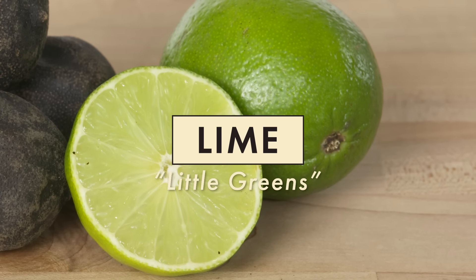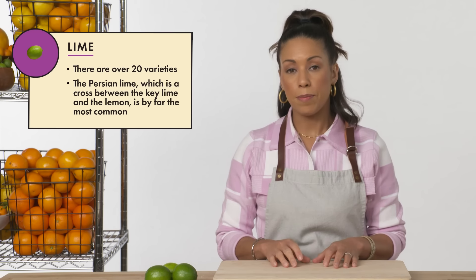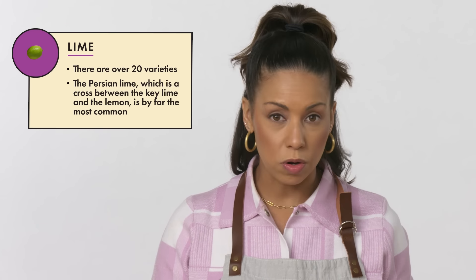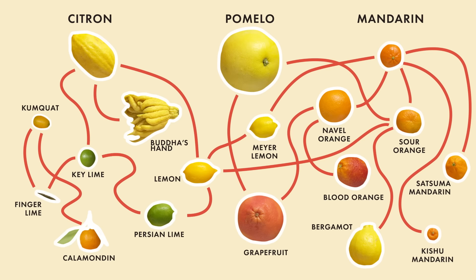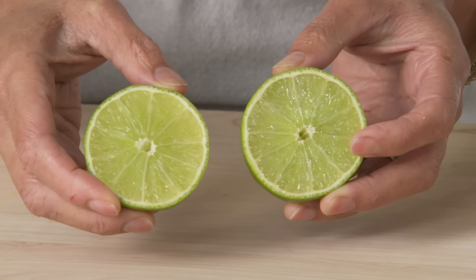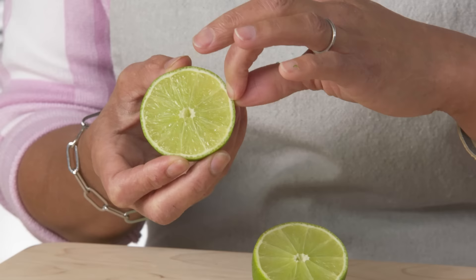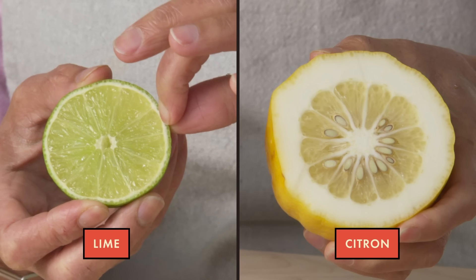The lime. There are at least 20 different types of limes, although the Persian lime is by far the most widely grown in the world and sold commercially as limes. Persian limes are a cross between the key lime and lemons. Just like the skin on the outside, it has a beautiful green color, and the pith is very thin — which lets you know the lime is not as bitter as some other citrus.